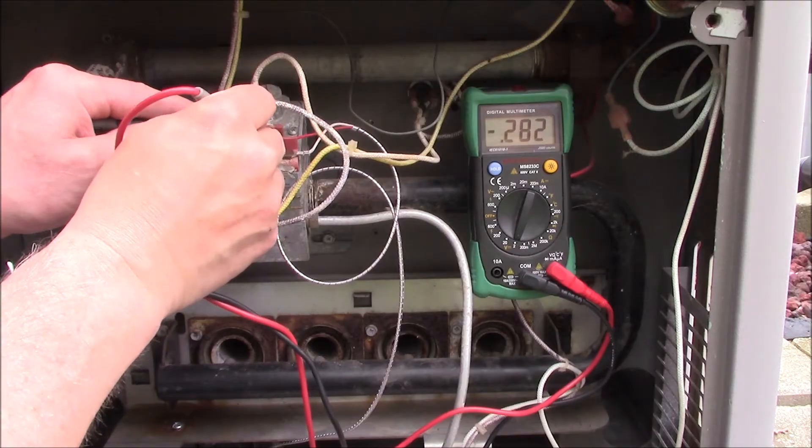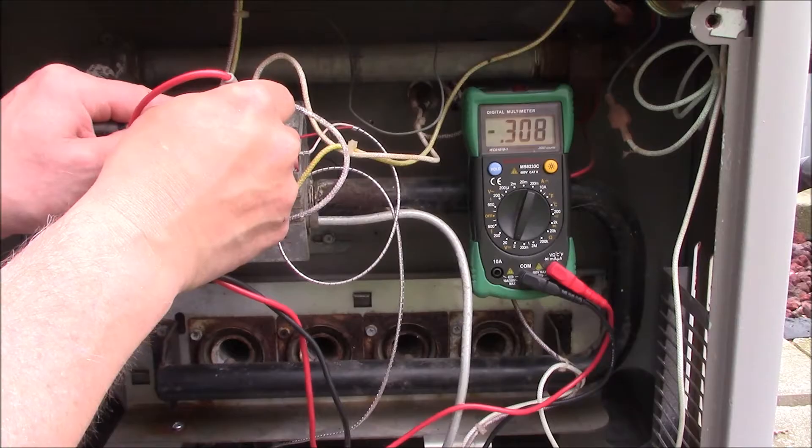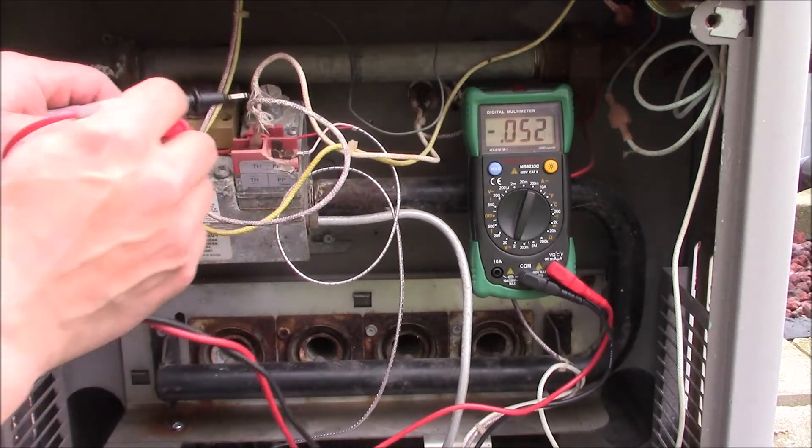There seems to be a little corrosion on there, so I'll clean these terminals up and then take another reading.